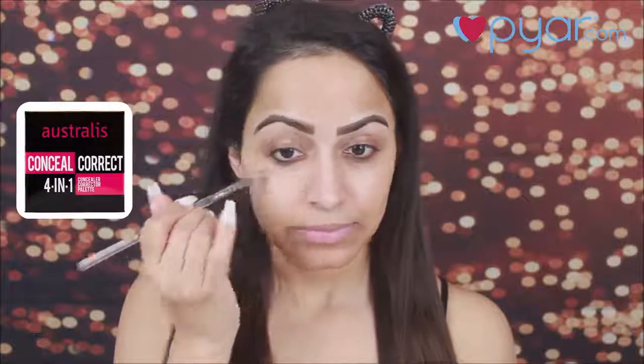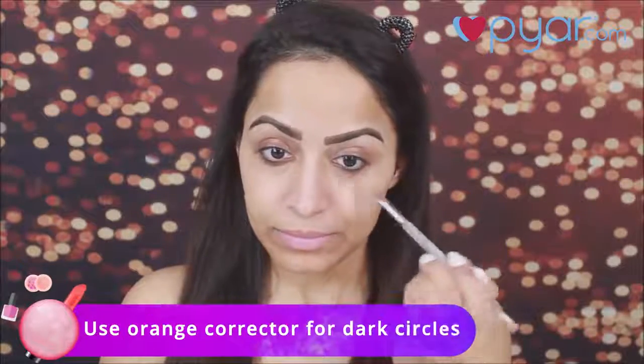Next, I will do a little color correcting underneath my eyes because I have a little dark circles. If you want, you can use an orange corrector, and if you want, you can use a peach corrector.